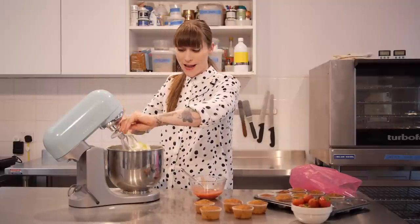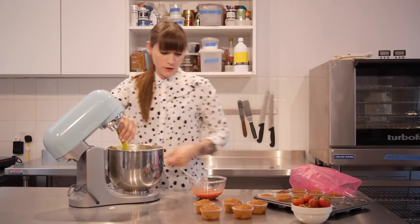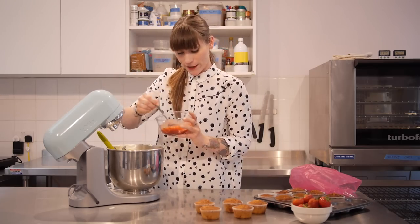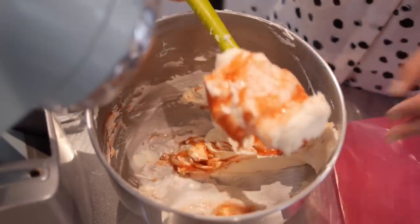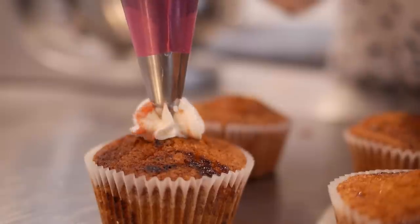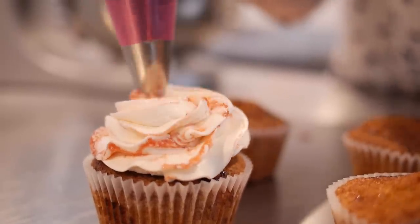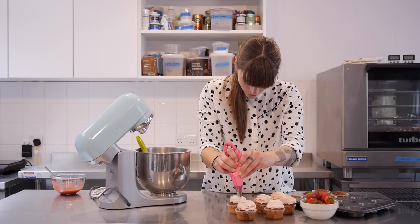My icing is looking really delicious but I think there's still room for some more strawberry action. So I'm going to ripple my icing — before I put it in my piping bag, in a similar way to how I did the sponge, I'm going to put a couple of tablespoons of my strawberry goo into my icing and then scoop it into my piping bag. Now my piping bag is full, it's time to decorate these cupcakes. I'm going to finish mine off with a little strawberry on top of each one.